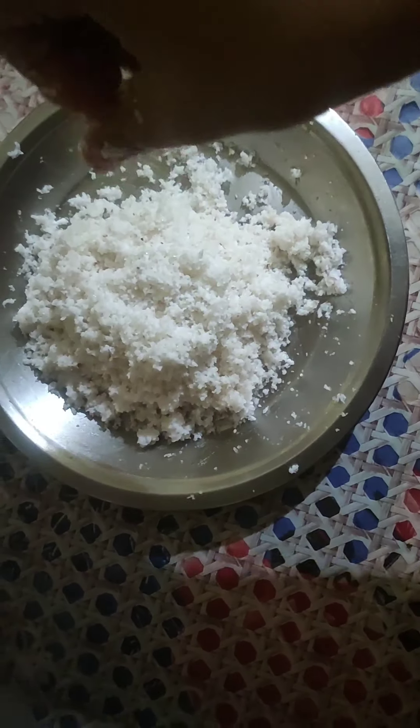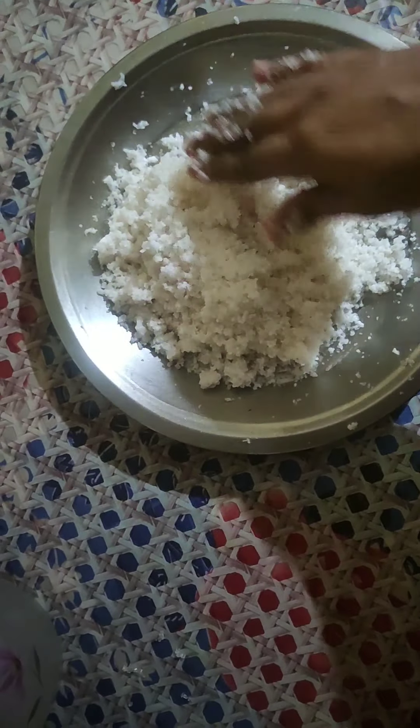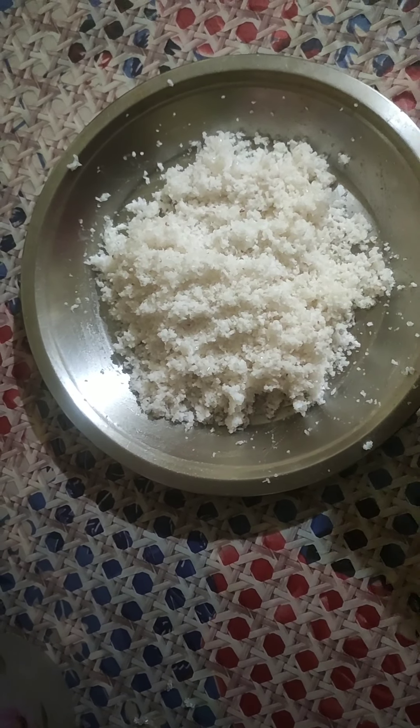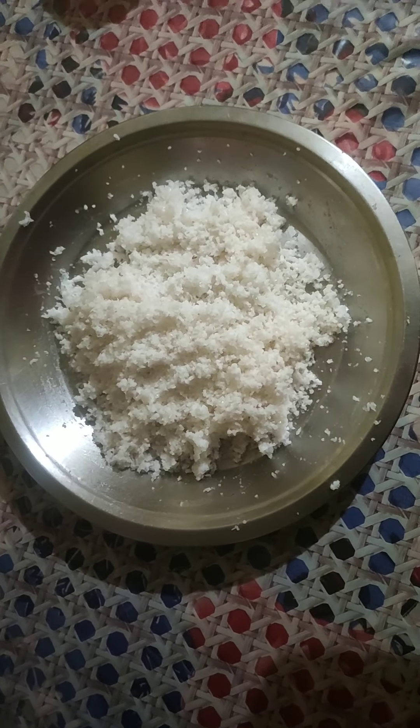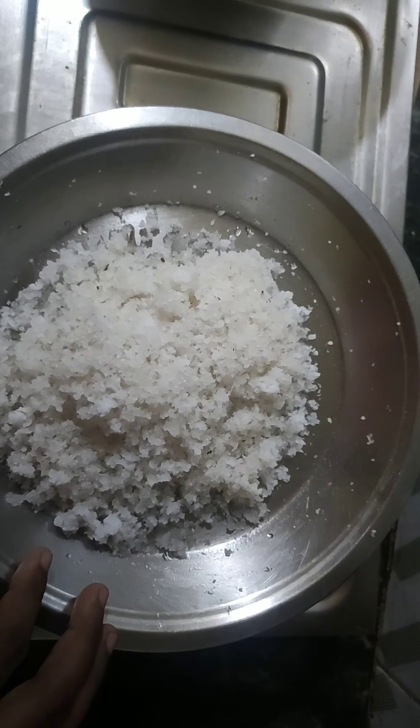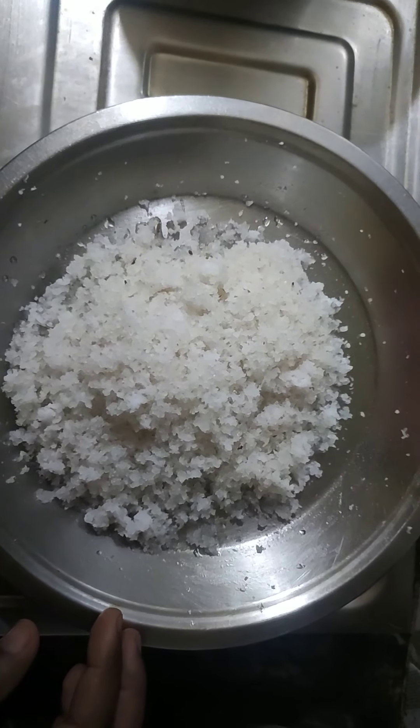This is one of the colors that I have made. I'm going to put the color on the color from the color. I'm going to put this color on the color from the color.